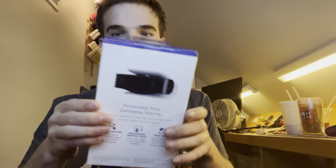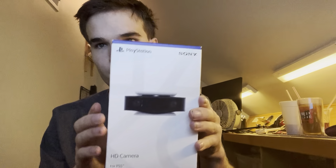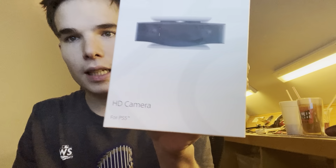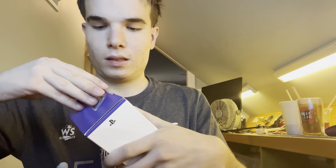Look guys, there it is right there. There's the PlayStation 5. All right, let's open it. This is the box. HD camera.